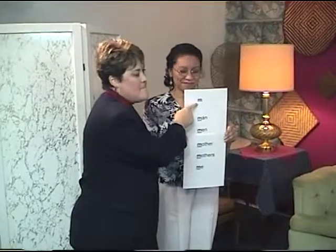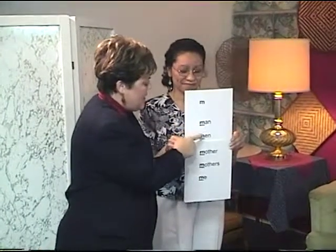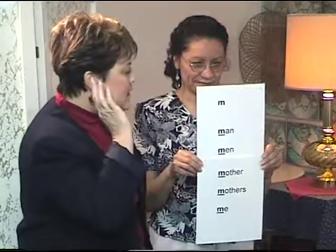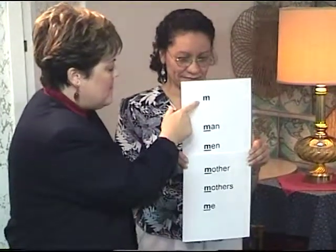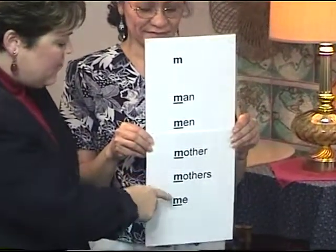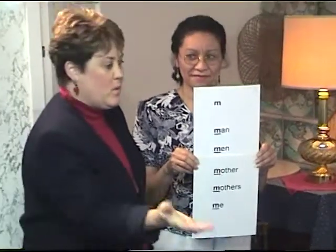Please listen. M — man, men, mother, mothers, me. Please listen. M — man, men, mother, mothers, me. Repeat: M — man, men, mother, mothers, me. Repeat: M — man, men, mother, mothers, me. Very good.